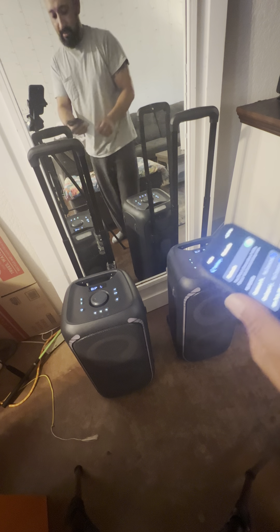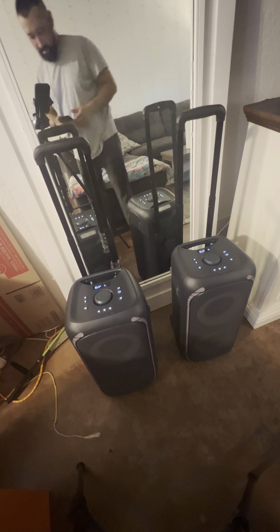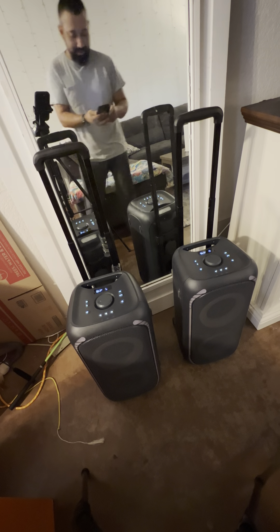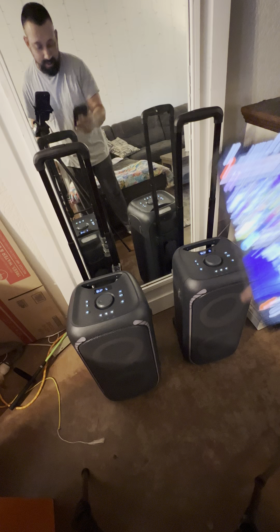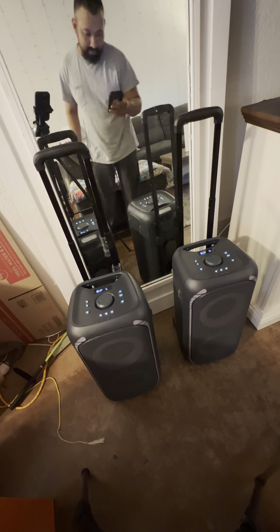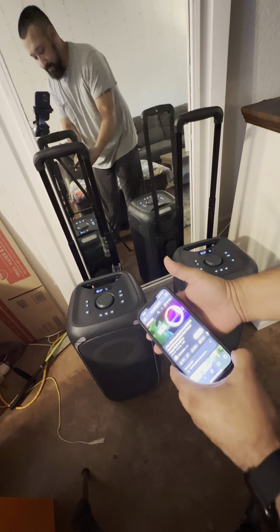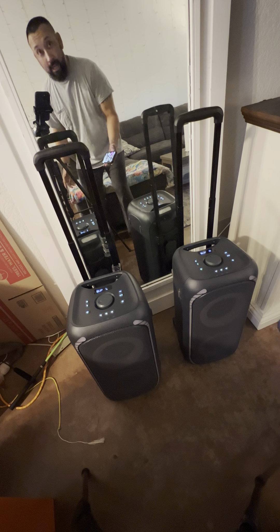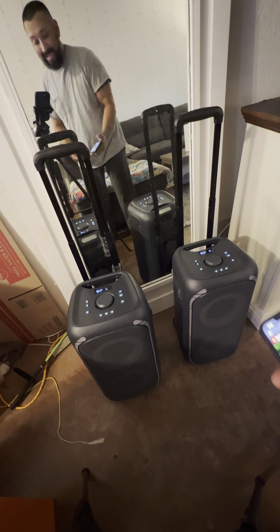Bluetooth pairing — all right, so Bluetooth pairing. Okay, so it's connected. Let's see if I can go to YouTube. Got some non-copyrighted music. Oh my god, that is loud!